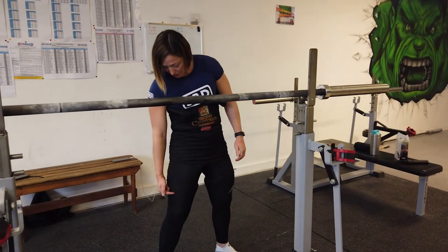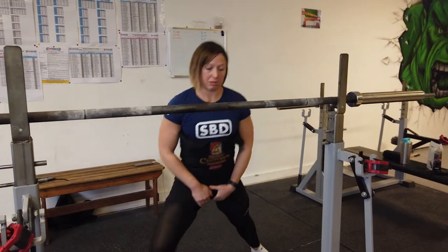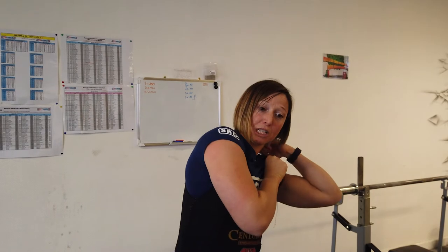Chacun a sa méthode — certains la montent plus bas, d'autres plus haut. On la monte complètement et on fait une petite pause. Comme on le voit assez rapidement ici, c'est bien pour débuter. D'habitude, ça prend un petit peu plus de temps. Normalement, c'est quelqu'un qui doit prendre le matériel parce qu'on n'arrive pas à tout faire seul. C'est assez large là. On précisera que ce n'est pas que pour le squat — là, c'est que pour la démonstration.